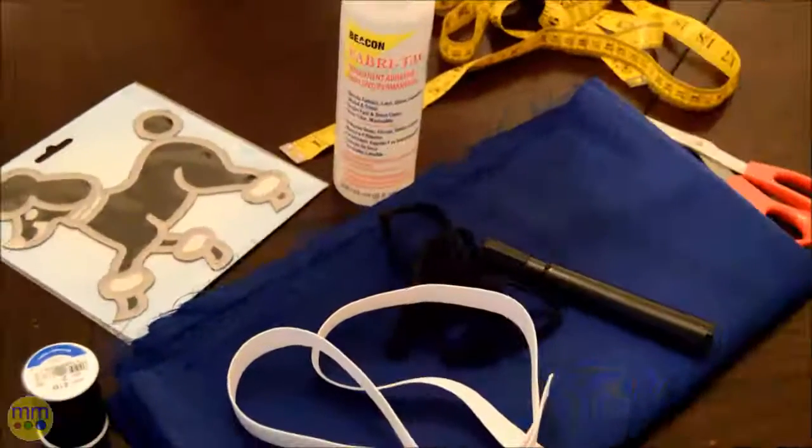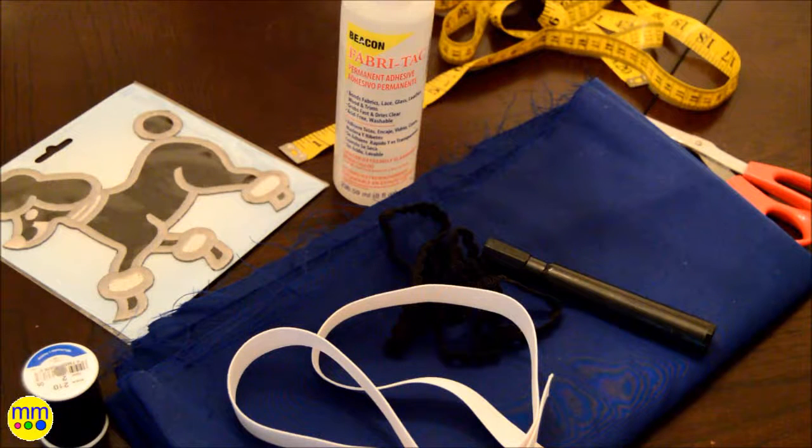Happy Halloween and welcome to day 31. Today I'll be showing you how I made my daughter's Halloween costume.